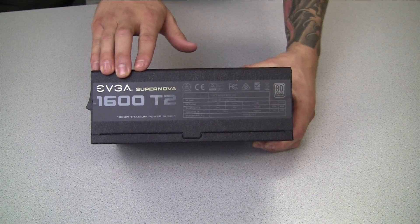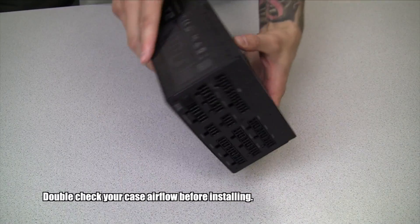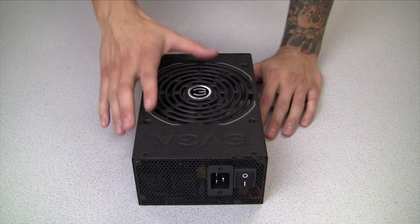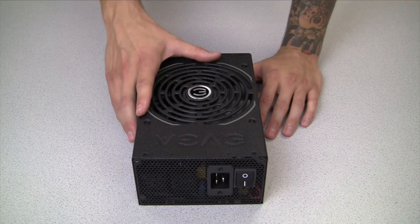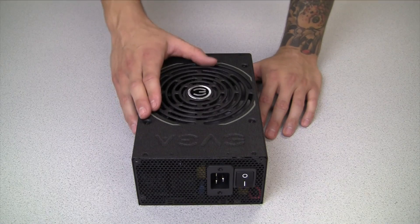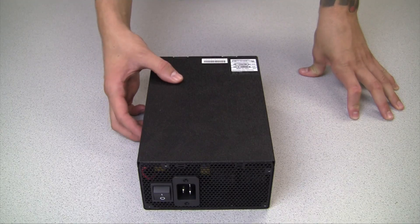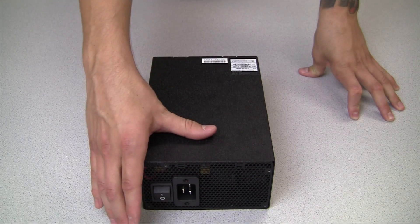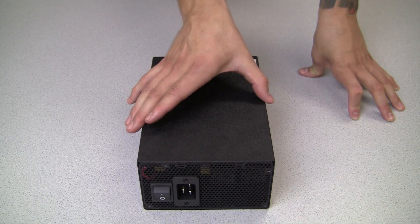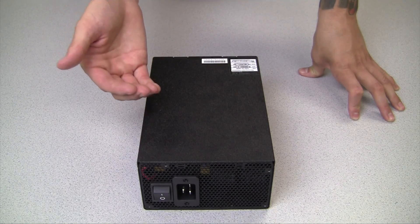Traditionally there are two different ways of mounting the power supply inside your case: fan up or fan down. Mounting with the fan up will pull warm ambient air from inside the case and out through the exhaust, though the downside is the power supply may run a bit hotter than if it were pulling air from outside. Mounting with the fan down allows cooler air to cool the components inside the power supply and exhaust out the back. Make sure your case has a grill or filter at the bottom to allow cool air from underneath into the power supply.